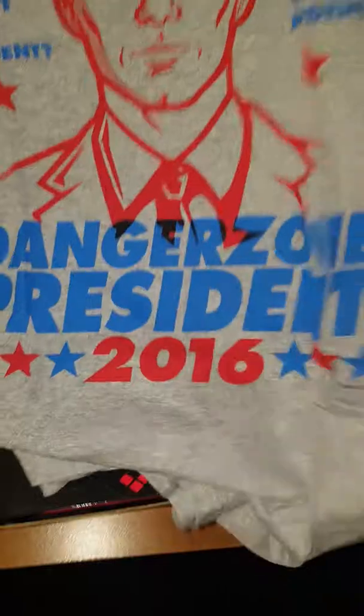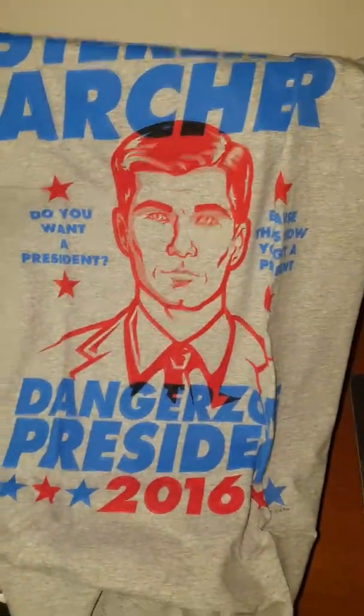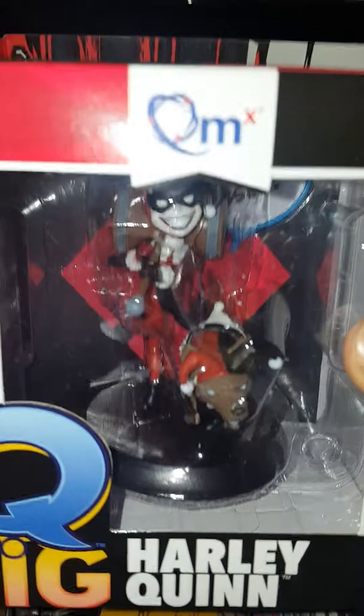Right off the bat there's a creepy guy — look at him, eye bombing me. What do we got here? Oh, from Archer — yeah, the Archer show. Nice, that's a dope shirt, it's really dope. I don't watch that show, I know it's on FX, haven't checked it out yet though. Dope shirt, really like it.